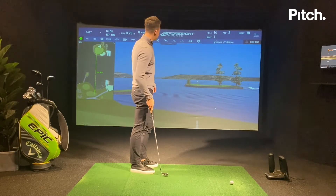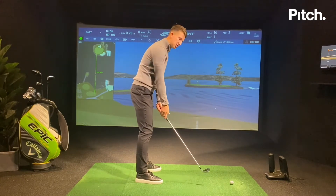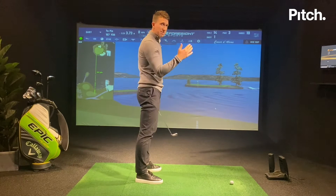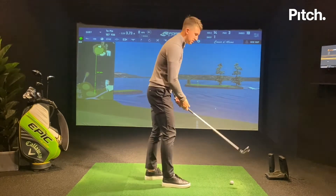Now I've got it set up on here, I can actually work on my takeaway. For me, I try and hinge the club up on line better versus letting it roll inside. That gets my club path much closer to zero, where I can hit straighter golf shots and ultimately better scores.